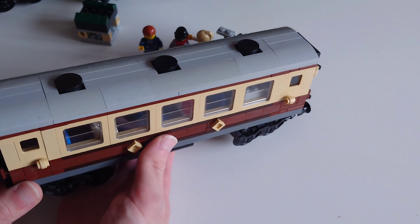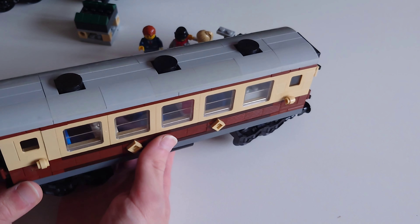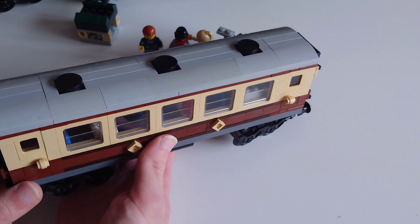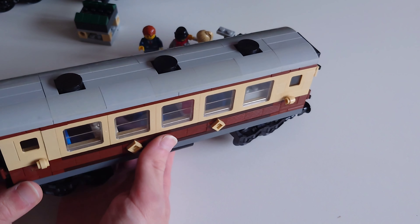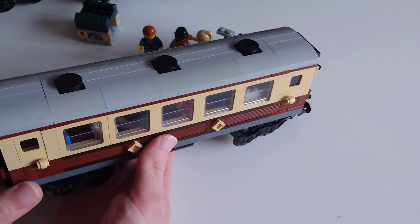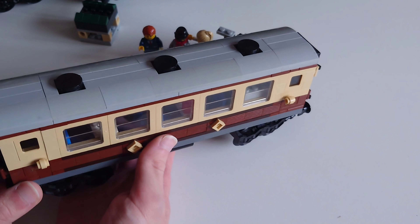Now for the three minifigures. First up is the driver, or fireman — you only get one minifig to control the locomotive, which is unrealistic because you need two people for a steam locomotive: a driver and a fireman, so one can drive and the other can shovel coal into the firebox. He has a hat, a beard, and work clothes since he'll get very filthy driving the locomotive. A really basic minifigure.